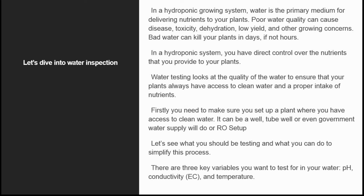Bad water can kill your plants in days, if not hours. In a hydroponic system, you have direct control over the nutrients that you provide to your plants. Water testing looks at the quality of the water to ensure that your plants always have access to clean water and a proper intake of nutrients.